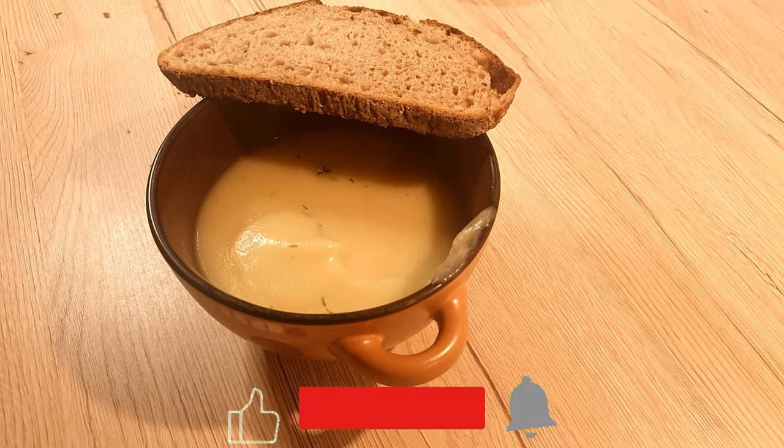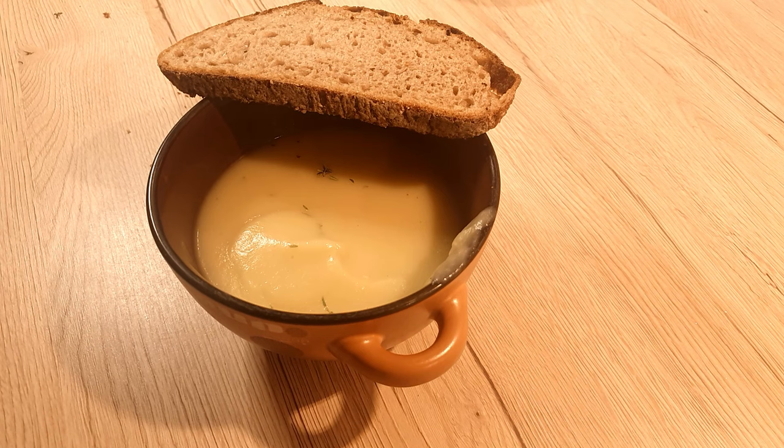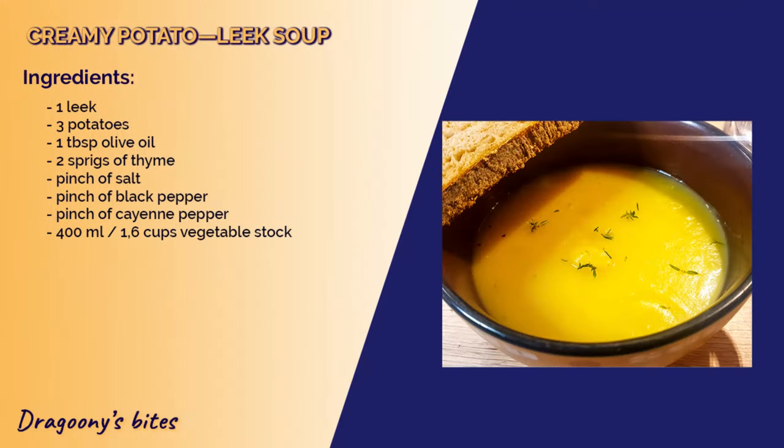If you like the recipe, press the like button and subscribe to my channel for more delicious recipes. Check out my chicken soup recipe as well. See you next time — bye bye!